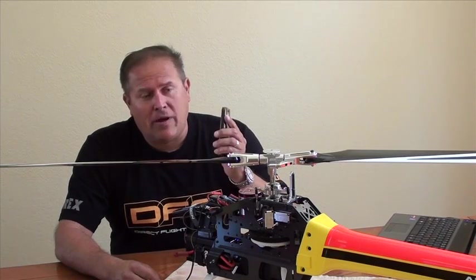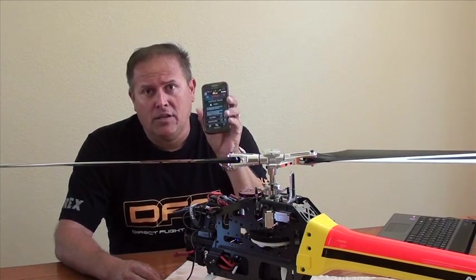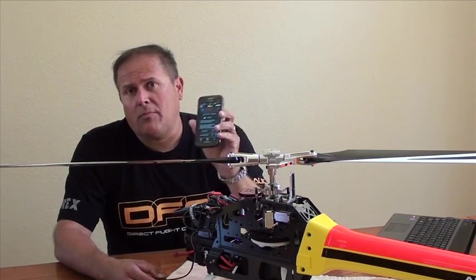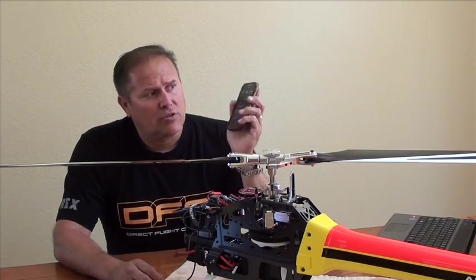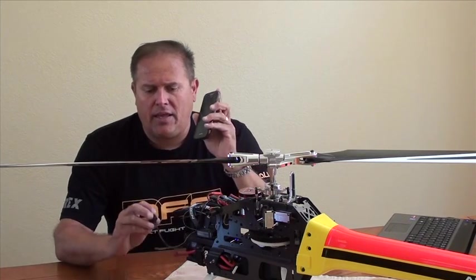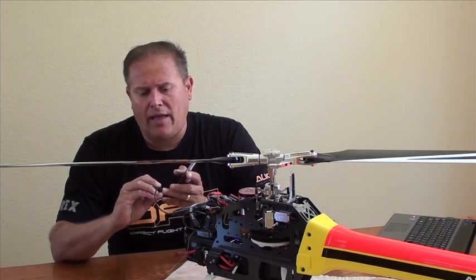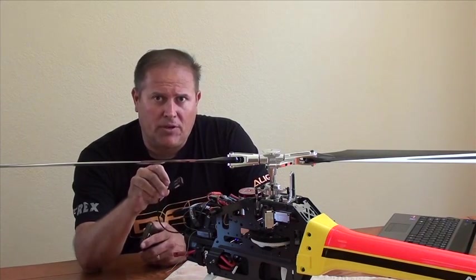What I want to show you right now is the G-PRO with your Android type phone. It works the same on your iPhone or Apple type device, so you can check that out. But here it is with the Android, and I also have the Align BTH01 Bluetooth hookup here.